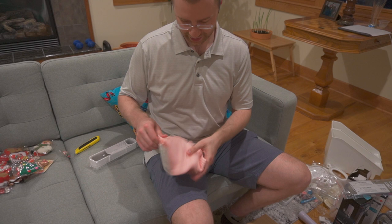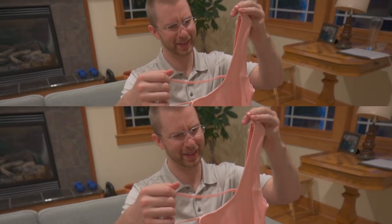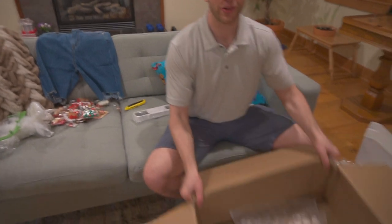That's for you — that's for me! Wow, thank you. No, look at these jeans — they just look like jeans. Box one down!